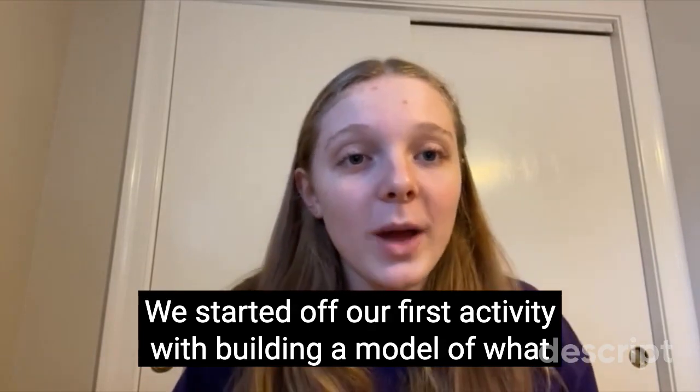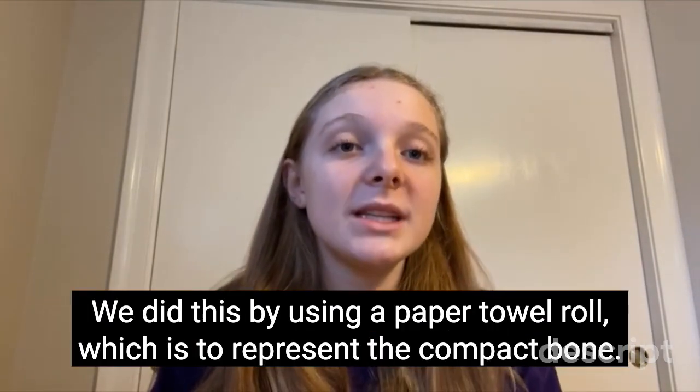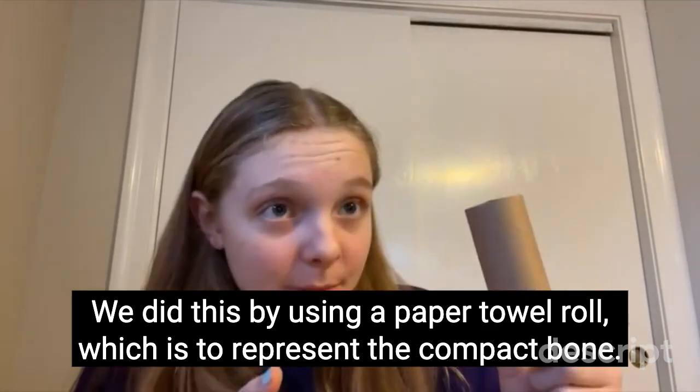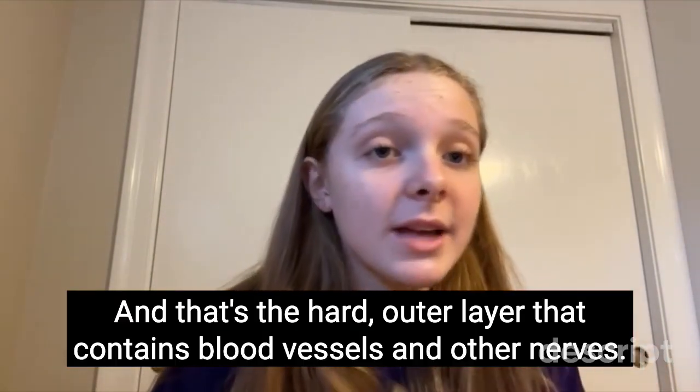We started our first activity by building a model of what the inside of our bones look like. We did this by using a paper towel roll, which represents the compact bone — the hard outer layer that contains blood vessels and other nerves.